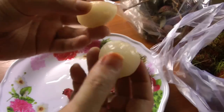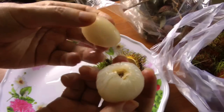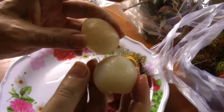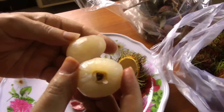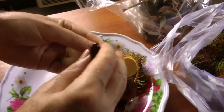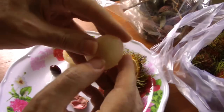Now look at the similarities here — same color, both have a big seed in the middle, not quite the same shape but around the same size. But there are a few crucial differences. The lychee has a very unique flavor, for one thing. And the seed comes away easily — if I pull this open, I can get the seed out very easily out of a lychee. That's not a problem.